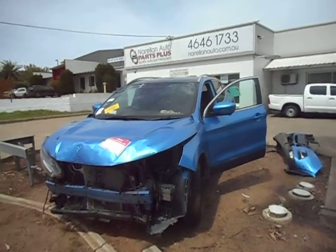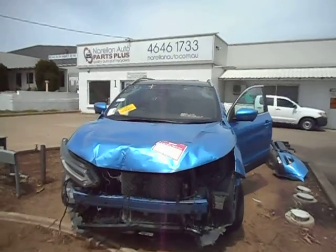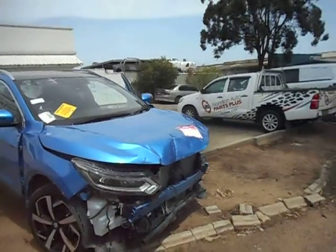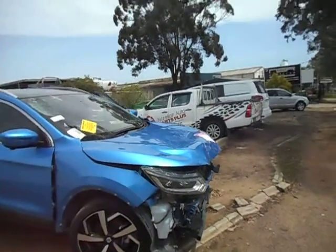Hello and welcome to Rollanoia Parts Plus. Today I've got a 2018 Nissan Qashqai TI, 2 litre automatic with a tap in the front.